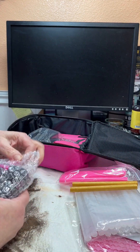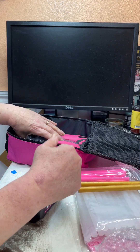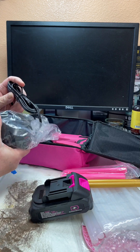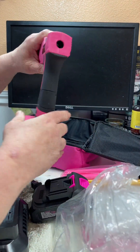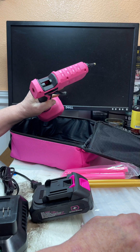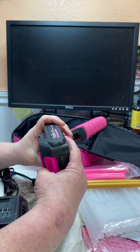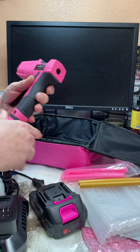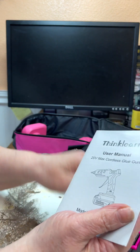It comes with the battery — some of them don't come with batteries, but this one does. It said you can use a compatible tool battery; I want to say Dewalt but I'm not sure. It comes with a charger, so I'll probably have to charge it. There's the glue gun — I like the trigger, that feels good. There's no on/off... well, actually there is an on/off switch down here.